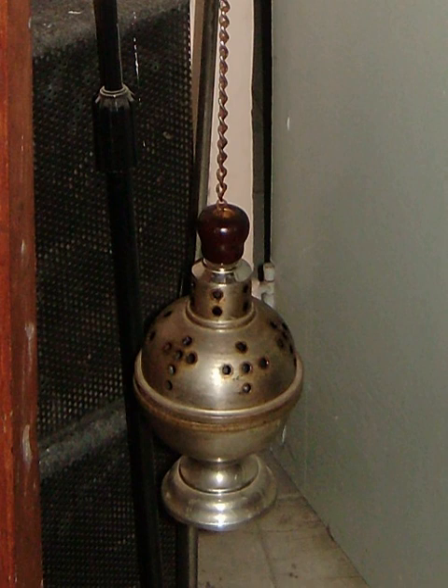A famous thurible is the huge Botafumeiro in Santiago de Compostela Cathedral. The word 'thurible' comes from the Old French thurible, which in turn is derived from the Latin term thuribulum. The Latin thuribulum is further formed from the root thus, meaning incense. Thus is an alteration of the Greek word thios, which is derived from thion.